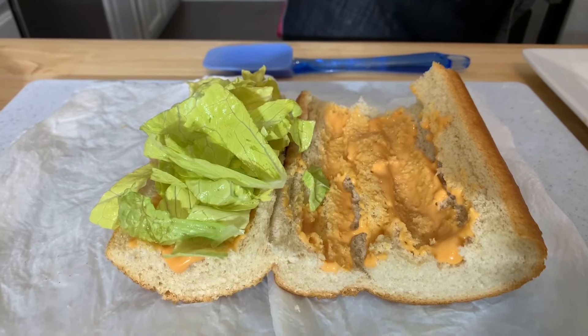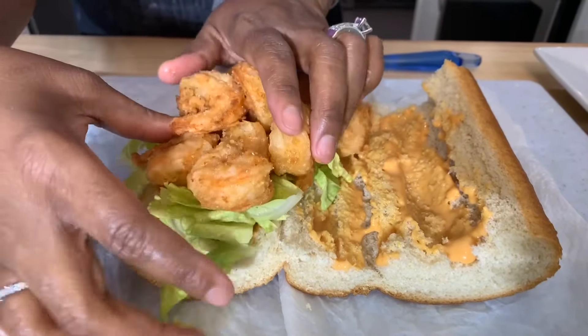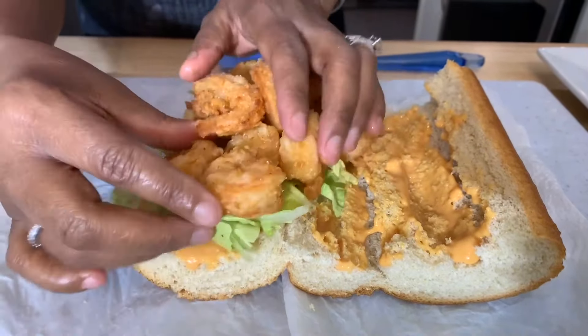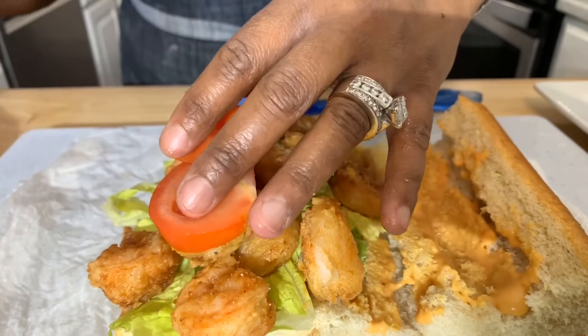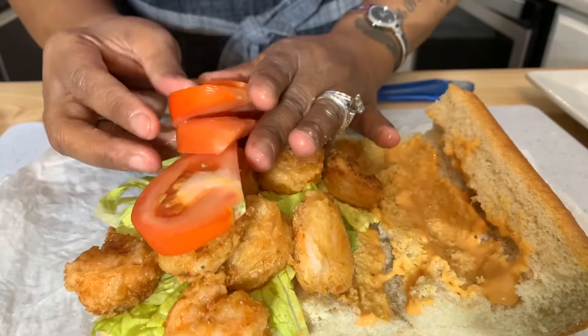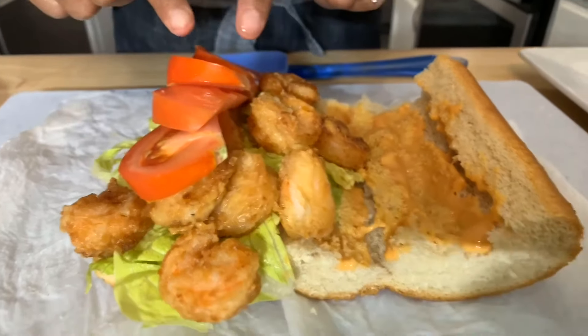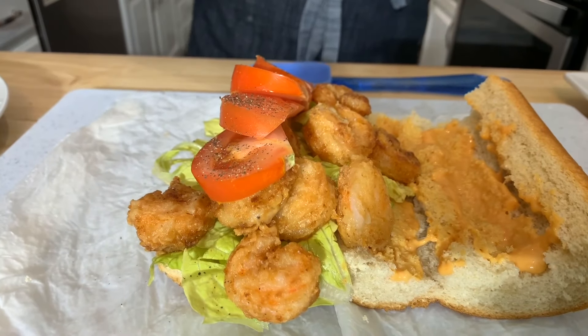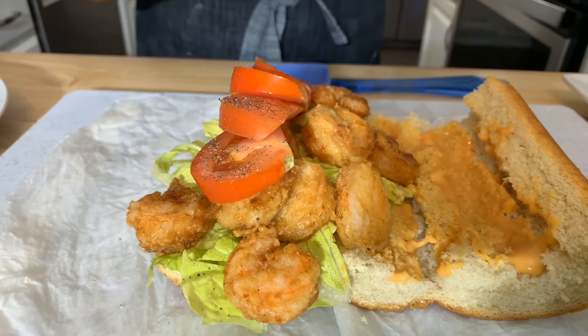Shrimp time — did someone say shrimp? You bet they did. Oh, shrimp, Gina Young style. Now when it comes to the tomatoes, we're going to salt and pepper these and make them taste good. Put as much or as little as you like; if you don't like tomatoes, don't use them. A little pepper and just a little bit of salt. We'll close it and then add more shrimp on top.